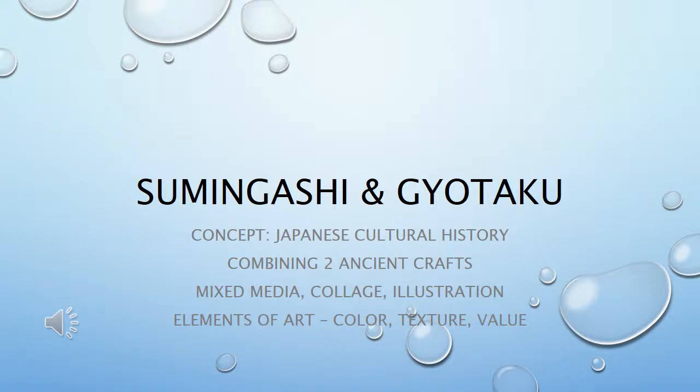Suminagashi and gyotaku — the concept is Japanese cultural history combining two ancient crafts. This is a mixed media collage illustration project, and the elements of art we're focusing on are color, texture, and value.